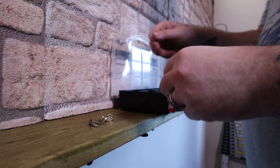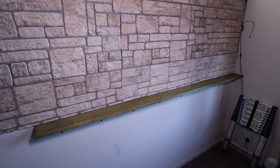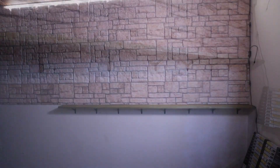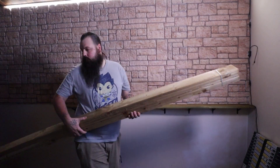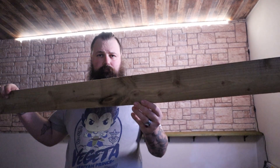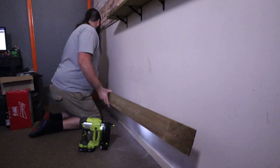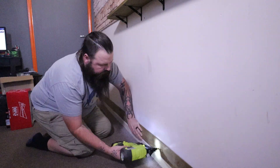Last few screws to secure the bracket to the shelf. Then time to finish the lower wall with some wooden panelling using my brad nailer tool. Again, not sponsored — but hey, Ryobi, feel free to send me some tools for a review.